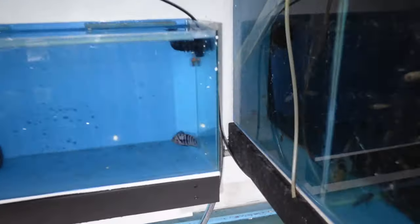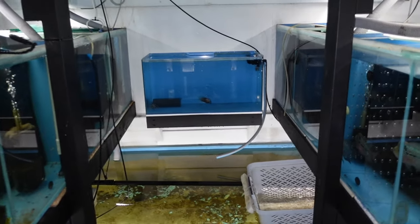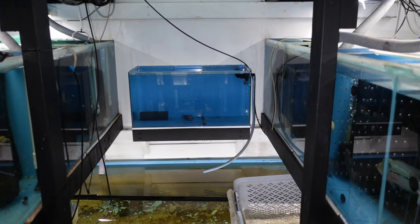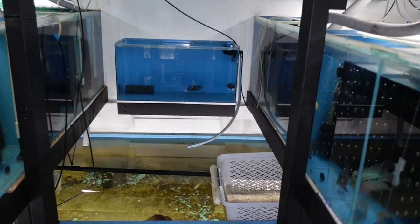Are the convicts trying to breed? Oh, the convicts are cleaning the glass! Imagine if they breed that quick — I don't doubt it. We'll see.